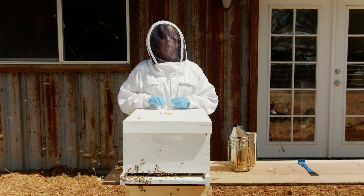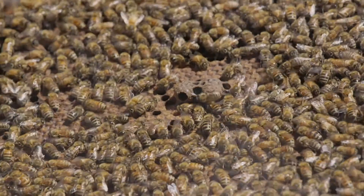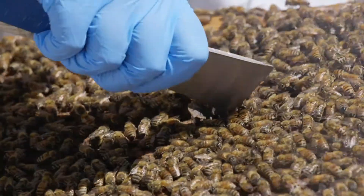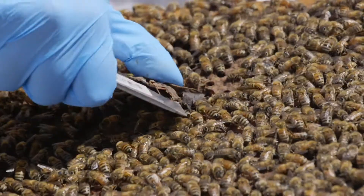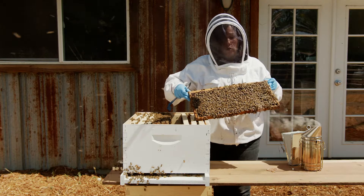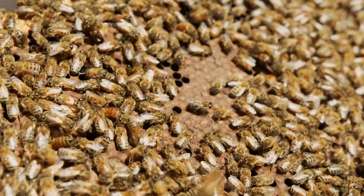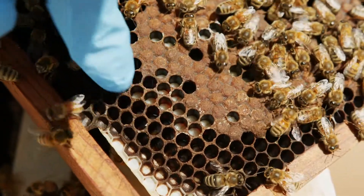Remove any queen cells before you install a new queen. Here are a couple of queen cells — we're going to remove those before we install our new queen. You don't want to install the new queen you purchased and then have other queens hatch out, because one or both of those queens could be killed. Removing any queen cells is really important for acceptance. Here we can also see there is plenty of capped brood and larva in various stages.